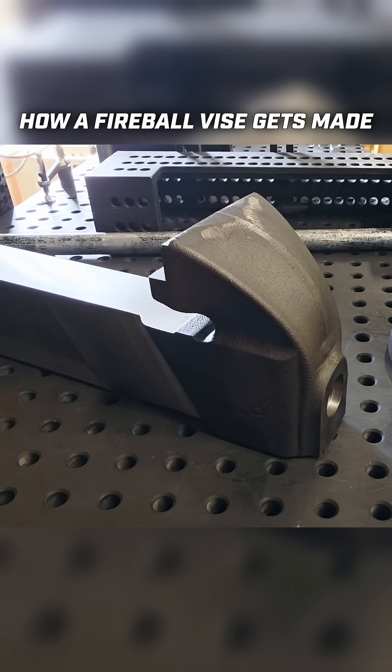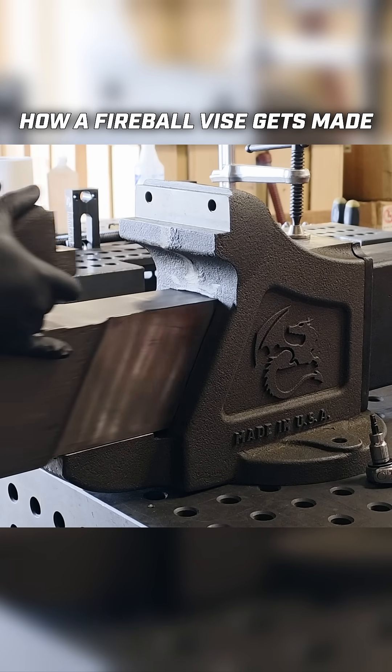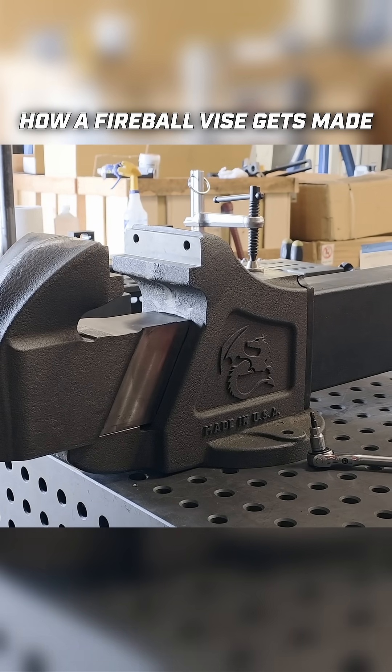So after our static jaw comes back from being broached, we need to match it up with a dynamic jaw, and we need to finalize the machining of the dynamic jaw to perfectly match up with our static jaw.